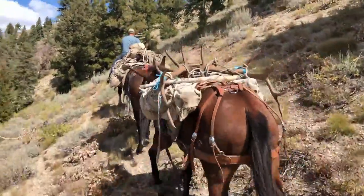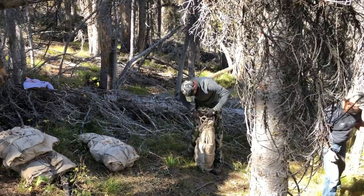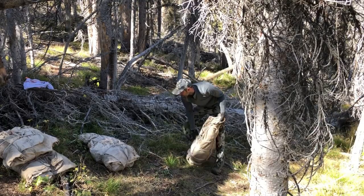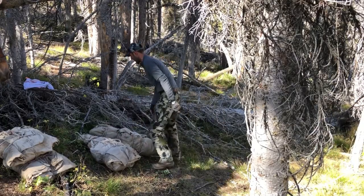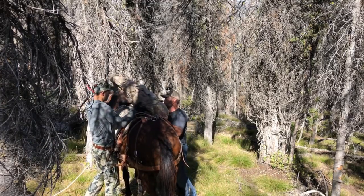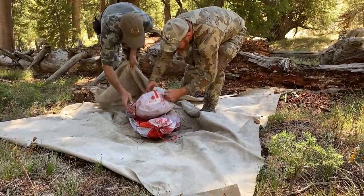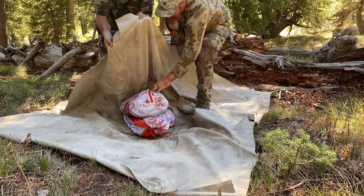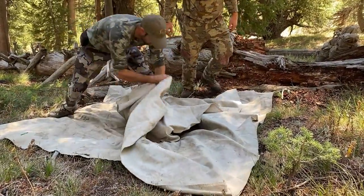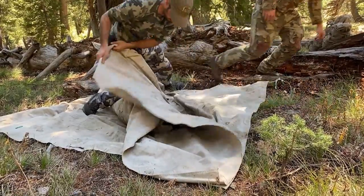In this video I'm going to go over how to pack out elk quarters using a barrel hitch. I'm going to assume you already know how to make a manti, so we're going to mani up the two rear quarters and then mani up the two front quarters along with any of your back strap, neck meat, etc., and then put those rear quarters on one animal and front quarters on another. We'll focus on how to tie the barrel hitch, how to load the quarters, and how to secure the elk rack or the antlers on top of the load.